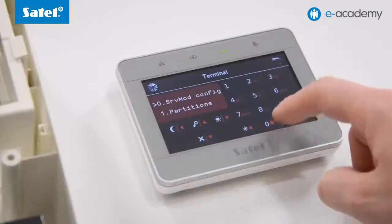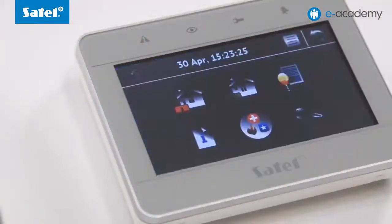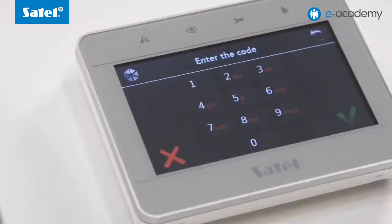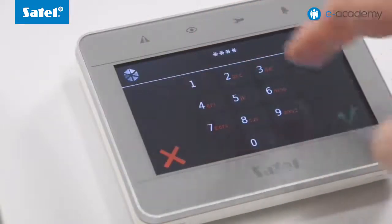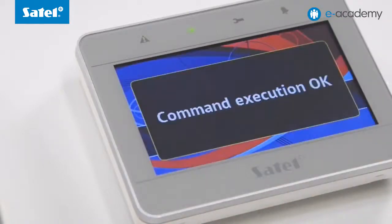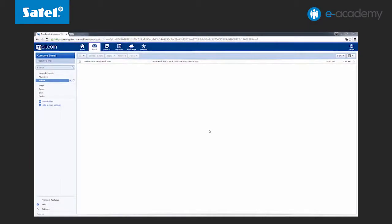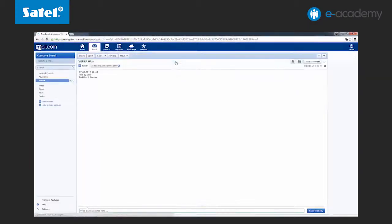Click 00 hash on the keypad to quit the service mode. To send an email notification, you must arm the control panel. Click the arm icon on the keypad, enter the user's password and confirm it, then select the arming mode. The control panel becomes armed, which results in an email notification being sent.